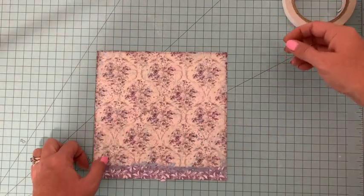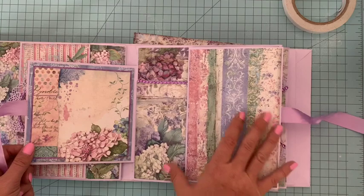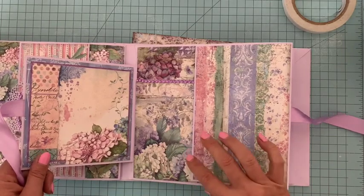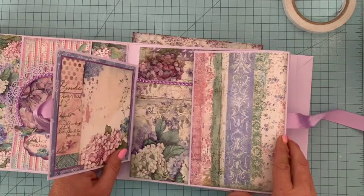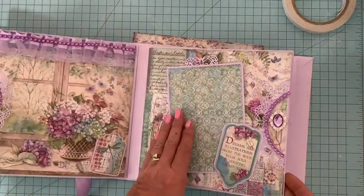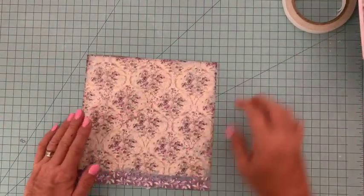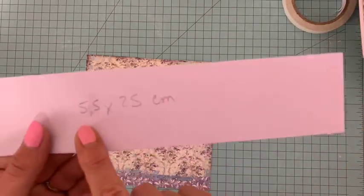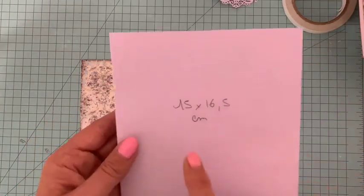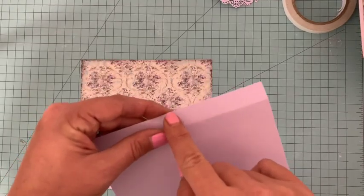Il va nous falloir plusieurs choses. Nous allons démarrer un petit peu comme cette page-ci, vous voyez où il y a un insert — je reviendrai par la suite pour finir de décorer un petit peu. Concentrons-nous sur ceci : déjà cette page et il va nous falloir plusieurs morceaux de carte stock. Déjà un morceau de 5,5 sur 25 cm, ensuite un morceau de 15 sur 16,5 et dans la longueur de 16,5 vous allez faire un pli à 1,5, ce sera pour ce côté.